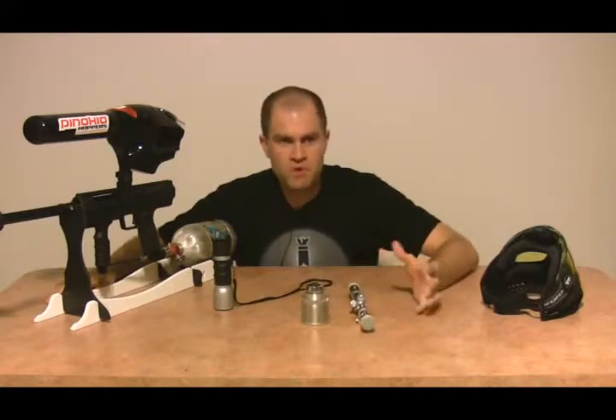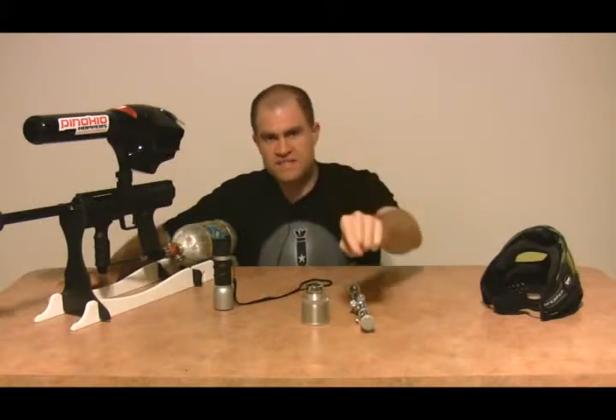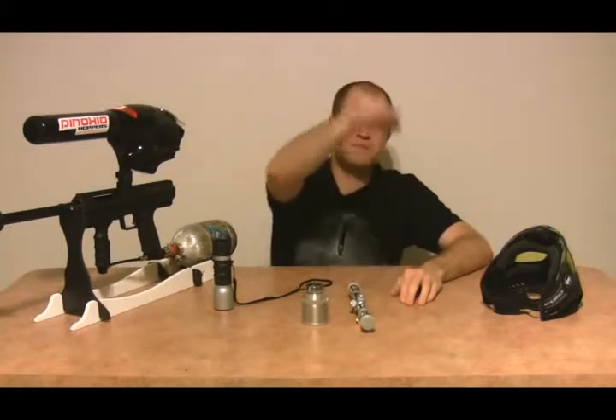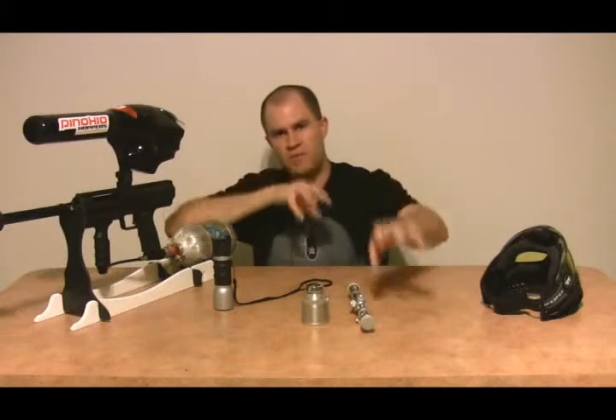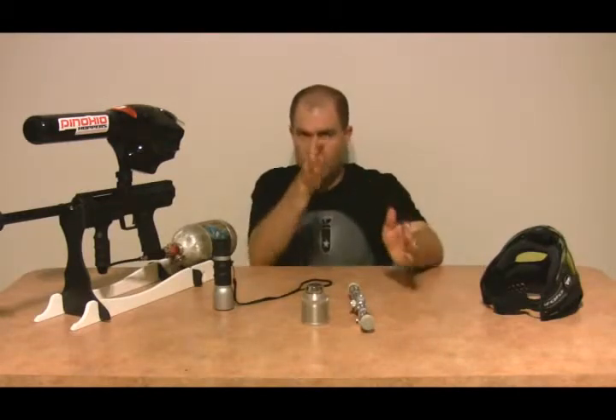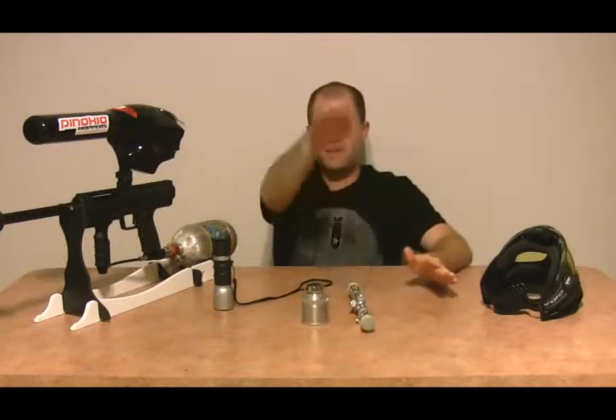Now let's talk about red dot scopes. Red dot scopes actually work pretty well in the woods. You're not going to get laser accuracy with a red dot scope — it's going to help you left to right, but not so much up and down. It'll give you a nice ballpark of where your round is going to go, but not that perfect consistent drop-in-the-bucket accuracy you'd expect. The reason is the paintball arc — it's not like a bullet that drops after traveling straight. We have our guns arced up in the woods, so depending on how high you arc, you may have to adjust up or down.